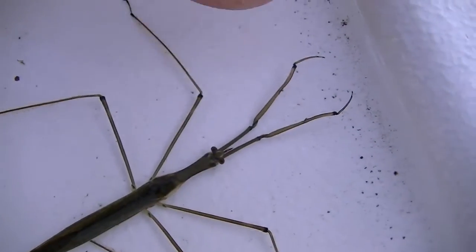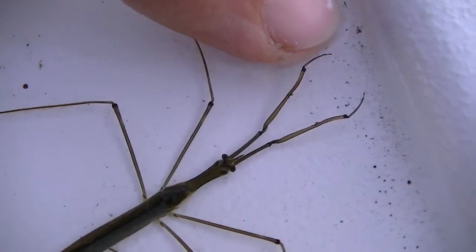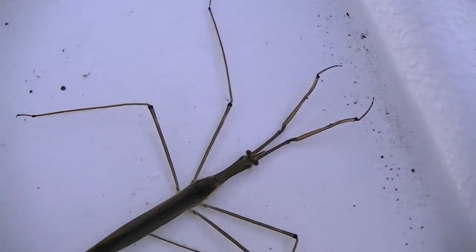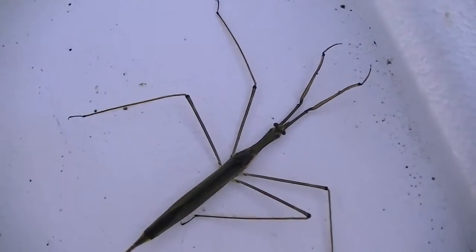And it feeds with two powerful arms that stick out here in the grasp. And there's a beak, similar to the giant water beetle.